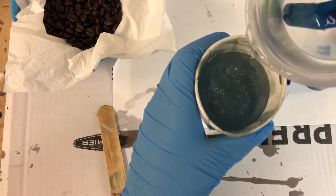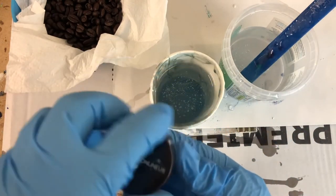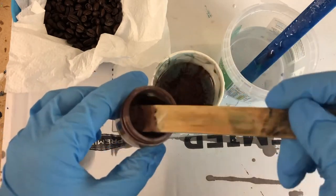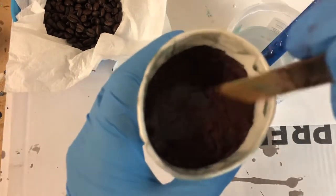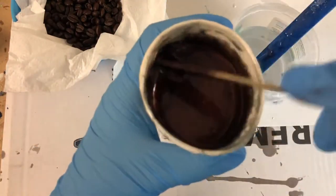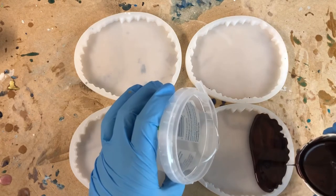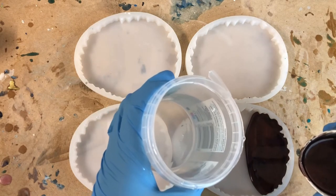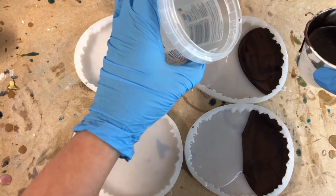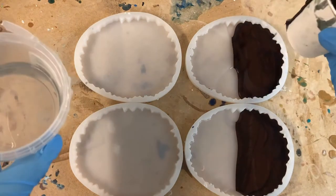So I premixed some resin and these coasters will be made in layers — this particular one I made in three layers. So this is the first one and the base. I am mixing in some brown pigment, and the other part of resin I will leave transparent. I'm aiming about one third transparent and two thirds brown. Fingers crossed that I have enough, because it is hard to really know how much you need for these layers.